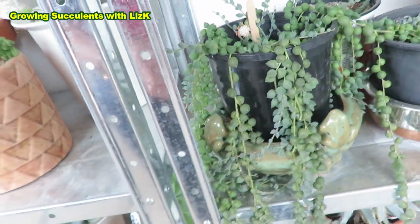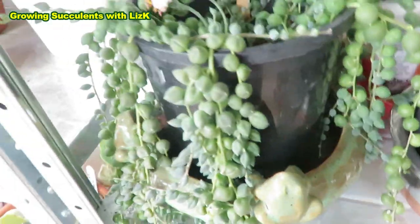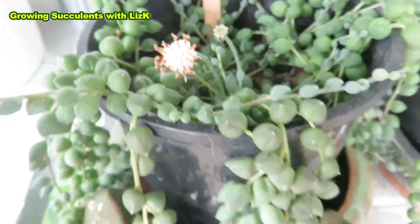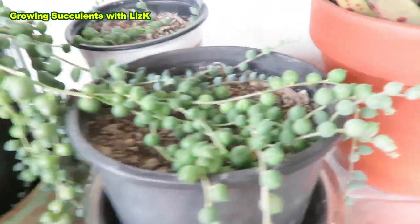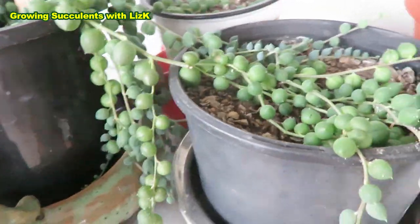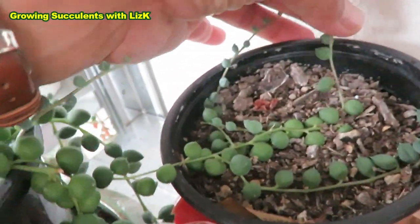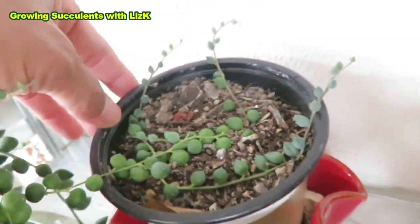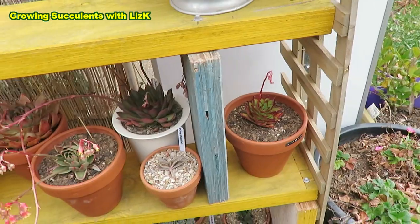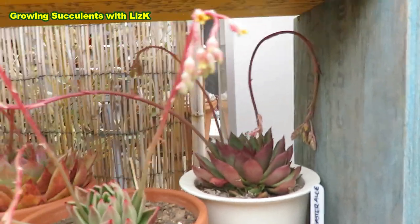And what I'm impressed about is String of Pearls — Senecio rowleyanus — and look at that, it's flowering! And it's got new growth. And I think that would have rooted — can't even pull that off, that's already rooted. So I've got a few plants now. Donkey's Tail is still alive. I have a lot of stress plants here and because they're stressed, they're all flowering — well, most of them are.